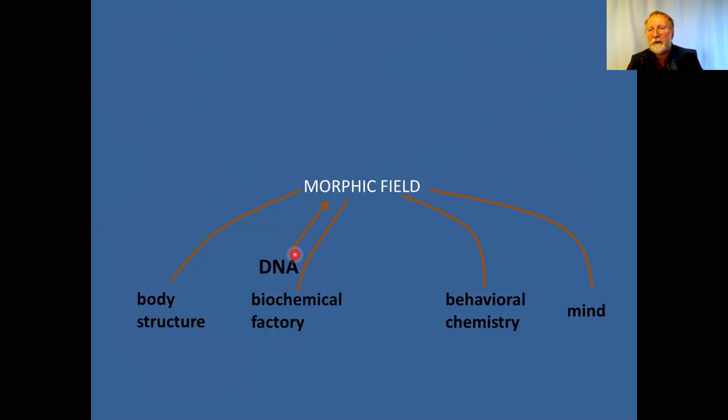If you remove the DNA, the factory still works for a little while and then dies out — so DNA is important for shaping it. The main idea is that body structure and organ structure are defined by the morphic field. This is a hypothesis — not yet proven. What has been shown is that waves are involved and some are in the UV range, but we don't yet have definitive proof that DNA creates a field or that the DNA field controls body structure. That remains to be demonstrated.